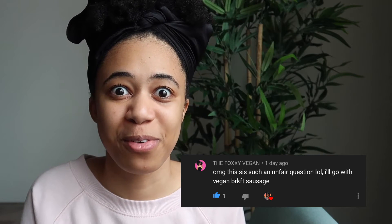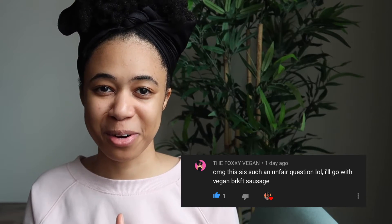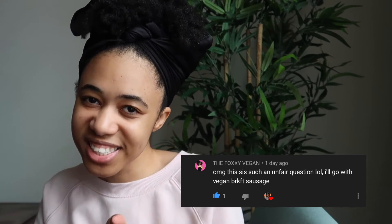Today's shoutout goes to The Foxy Vegan — thank you for your comment about vegan breakfast sausage being your favorite breakfast item. I bought some and made a breakfast potato scramble and it was so good! For a chance to be shouted out in the next video, comment below your favorite grocery store and why. Thanks for watching — let me know if you want more 'what I eat in a day' videos, more grocery hauls, or both. Don't forget to like, comment, and subscribe. See you next time!